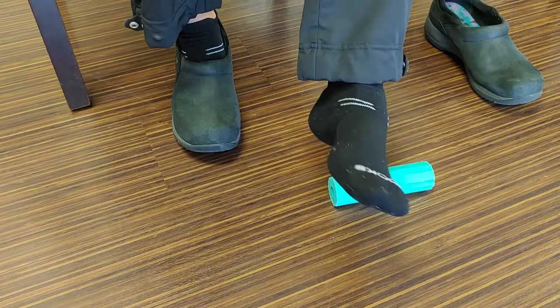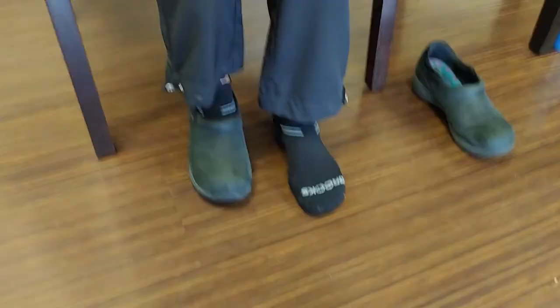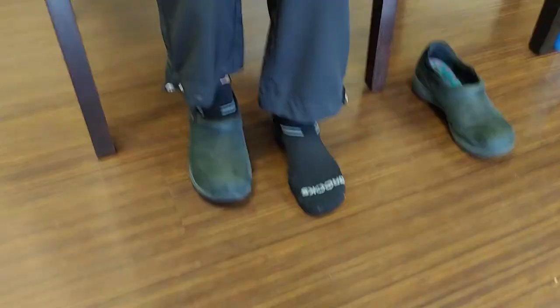The thing about the bottom of the foot is that those layers get all stretched out with the length of that roller, and that is all it takes.